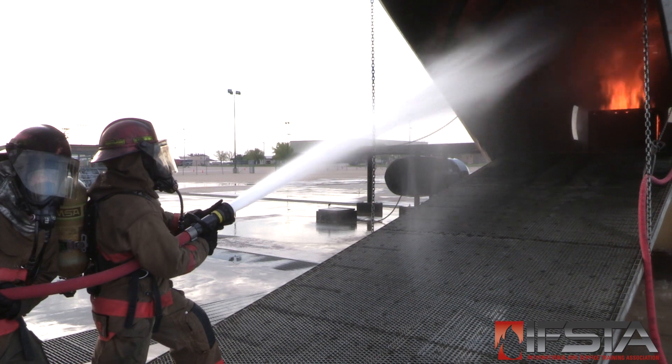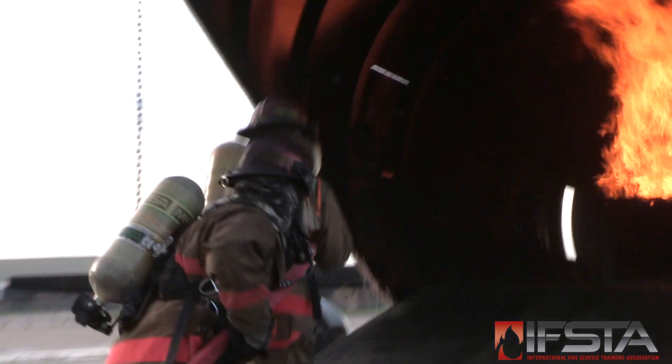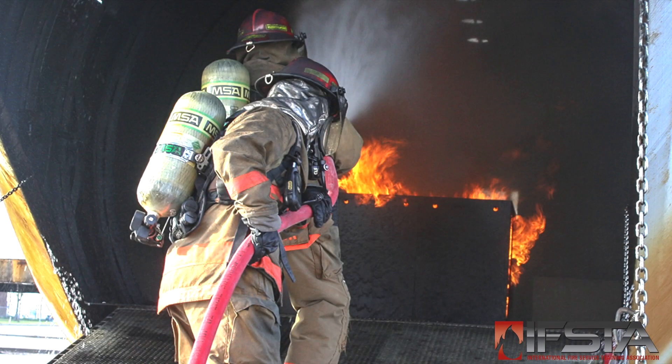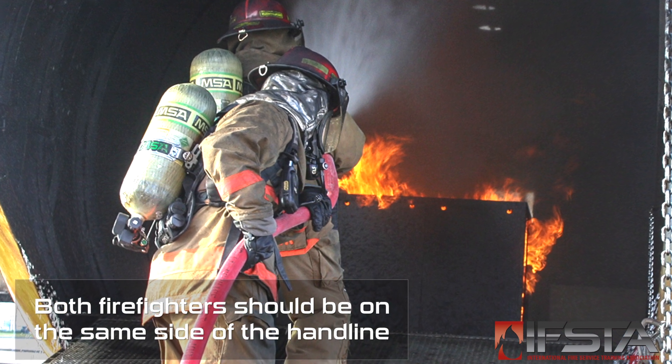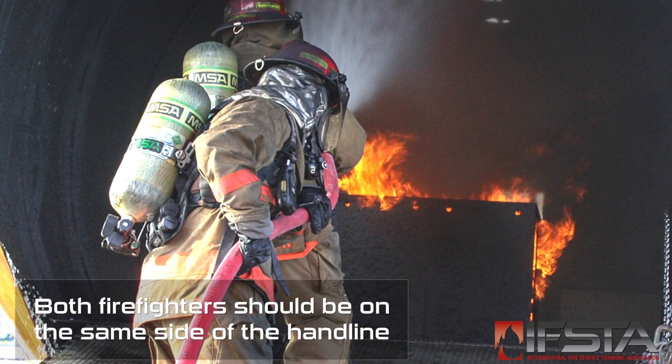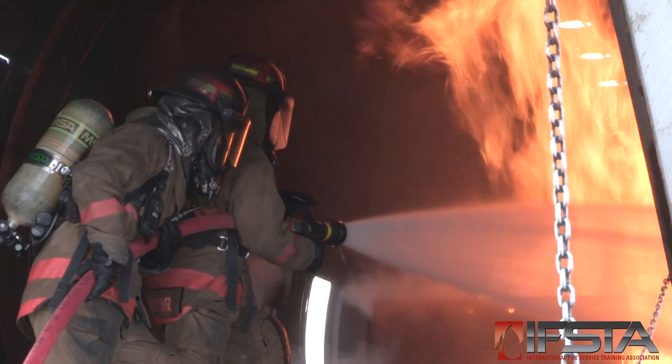Gain access to the aircraft interior. Advance the hand line toward the fire, maneuvering around obstacles as needed. Ensure proper nozzle pattern for fire/fuel conditions prior to opening the nozzle. Open the nozzle slowly to avoid nozzle reaction.